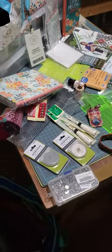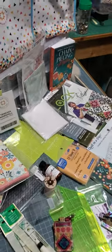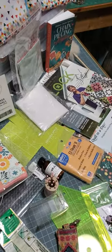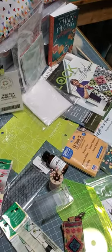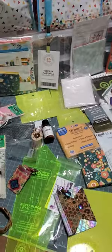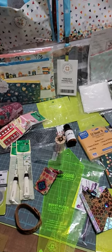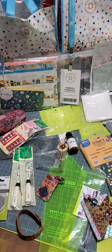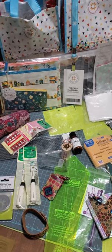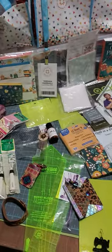Hi everyone! Don't this look like a hot mess? But it's not. This is all the goodies that I got from my trip to Missouri Star Quilt Company in Hamilton, Missouri. It's the first time I've ever been to a quilting retreat in my life, even though I've been making quilts for probably 30 years. I have never been to a quilting retreat. So I'm going to show you the goodies I got.